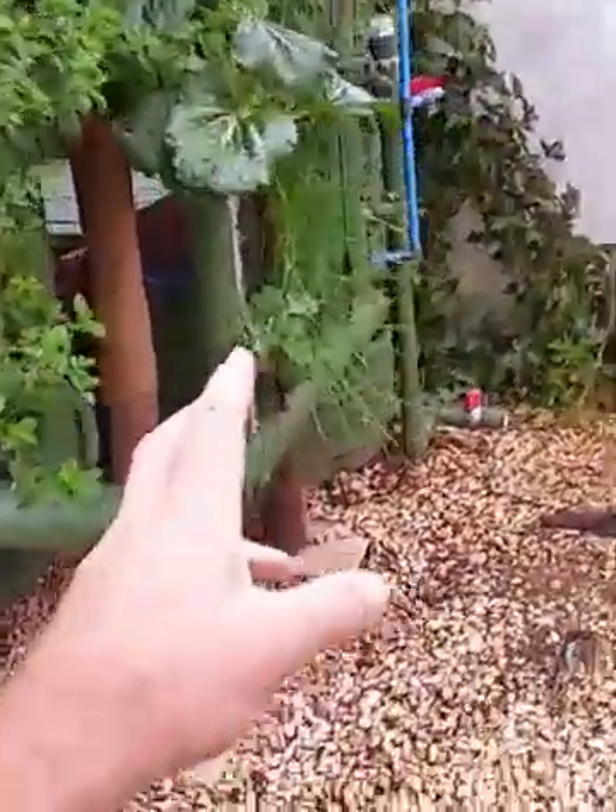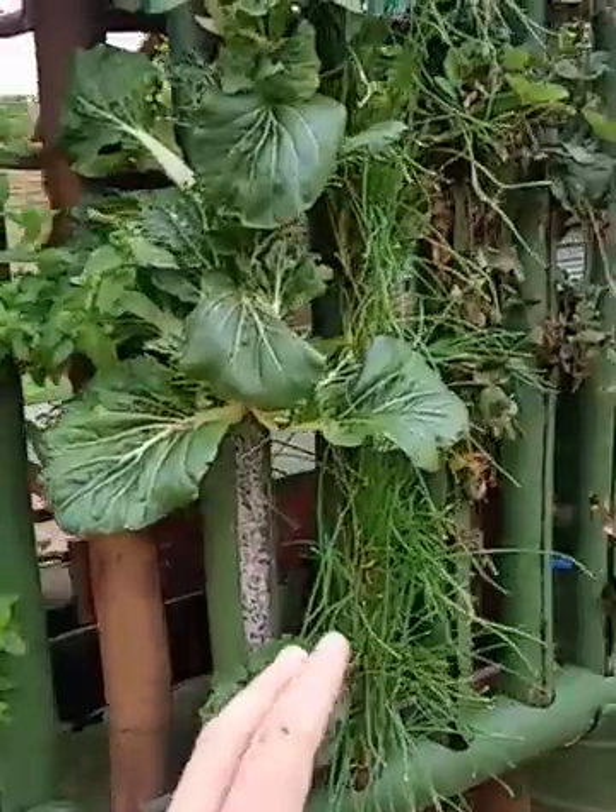The towers seem to be working quite nicely — got some nice mint, lettuce, and bok choy, and especially the chives seem to be thriving in the system.